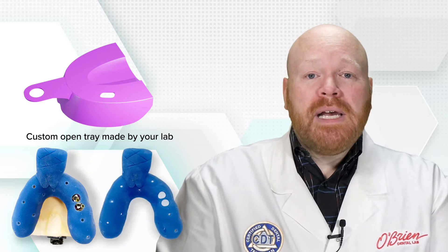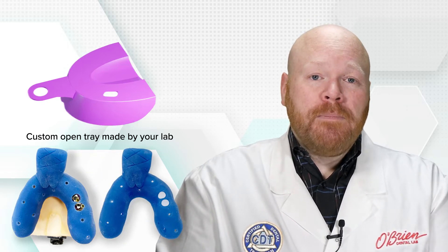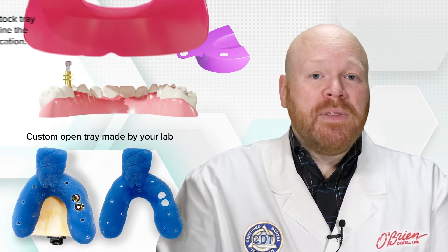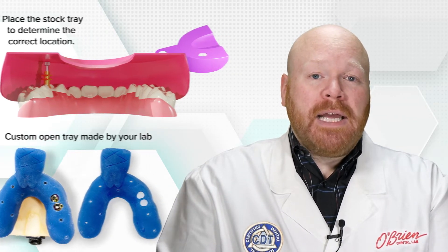The other thing you'll need is a tray with a hole in it at the site of the implant. Your lab can make you a custom tray with the hole already in place, or you can take a stock tray and create the hole with a grinding burr. If you're going to create the hole in a stock tray, it may be easiest to determine the correct location of the hole after you've placed the impression coping on the implant.